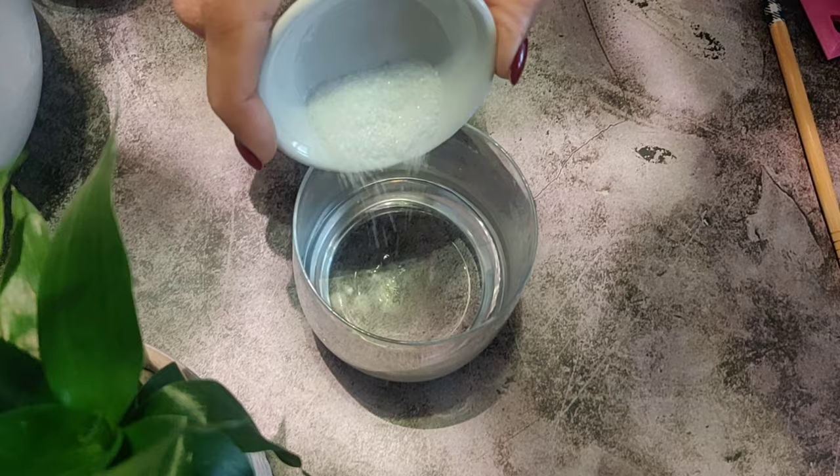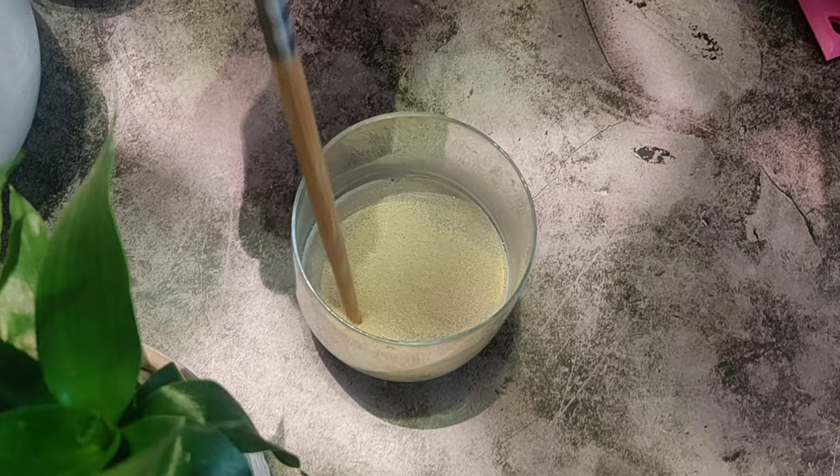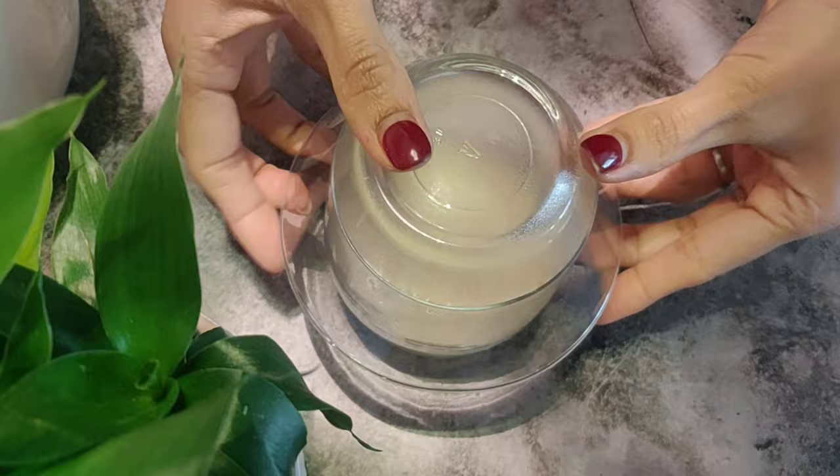Now let's get and bake some bread. In a small cup, combine half a teaspoon of sugar and one-fourth cup of lukewarm water. Then sprinkle over one teaspoon of instant yeast. Set aside for 10 minutes or until foamy. It's foamy, which means our yeast is good.